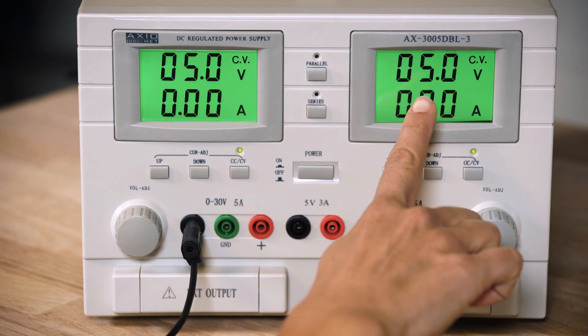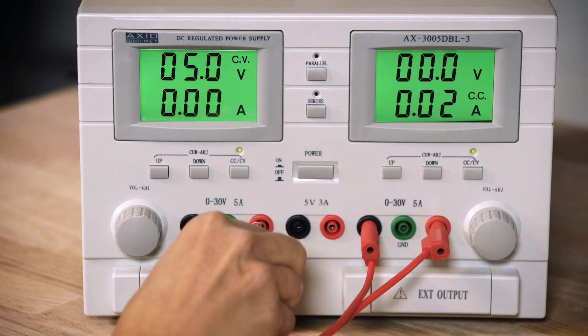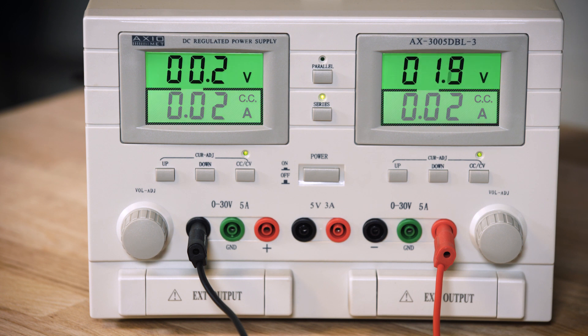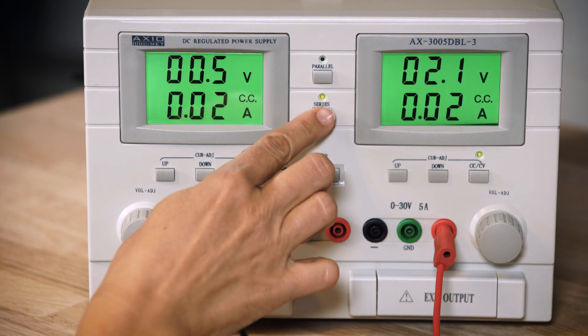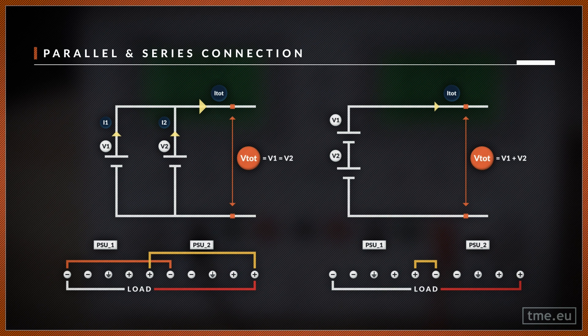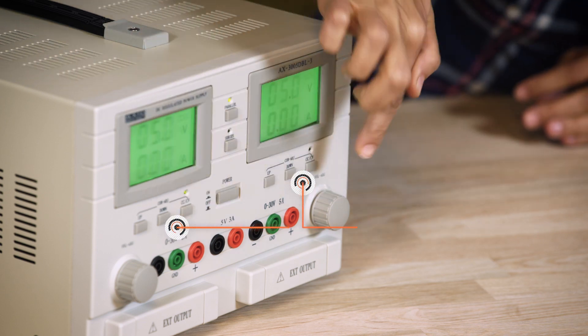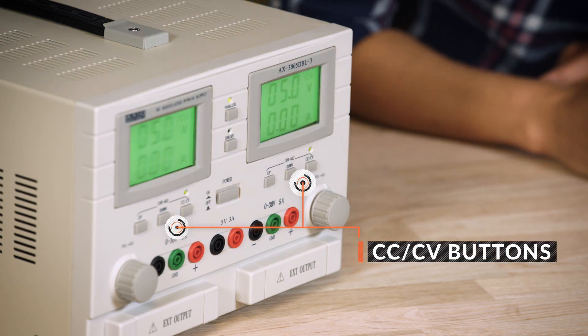Before you do that — before you connect them in one of the configurations — set the voltage and the current limit to be the same on both channels. Remember that in series, the voltage output is the sum of the two channels, and in parallel, the current limit is the sum of both channels. After pressing the button, that's how the power supply ports are connected internally. Use this as a reference if you have to connect it manually. When you connect channel 1 and channel 2 in parallel, make sure the CC-CV buttons are ON on both channels — this will ensure you don't exceed the current limitations.